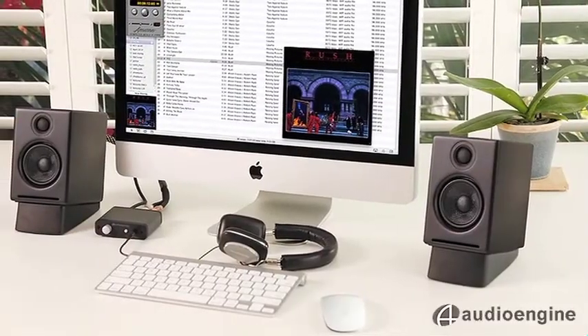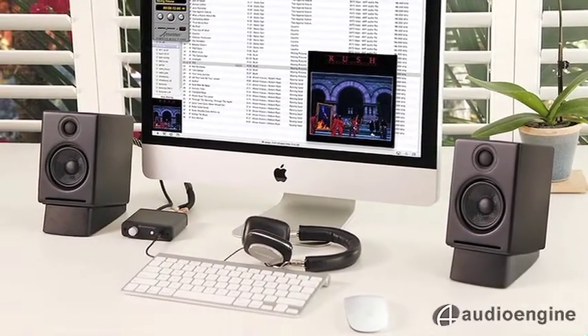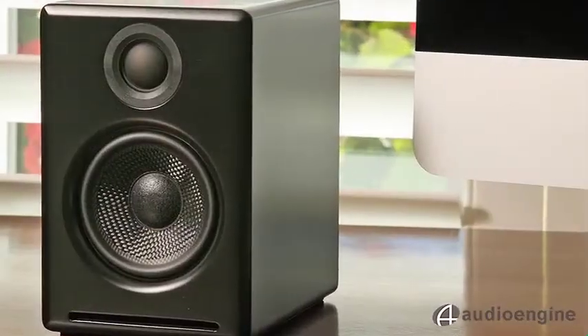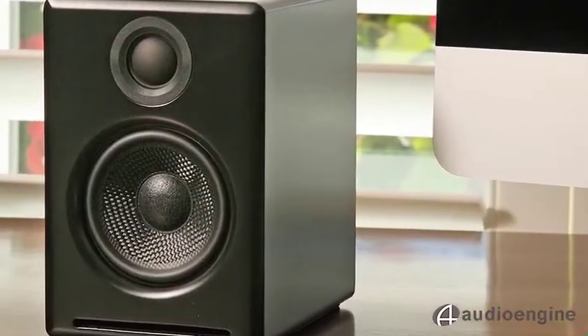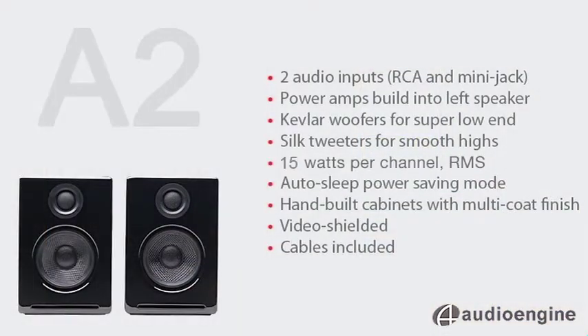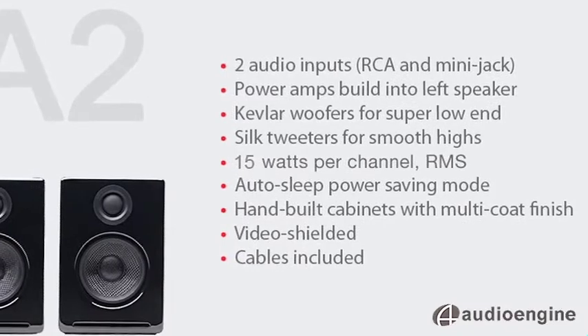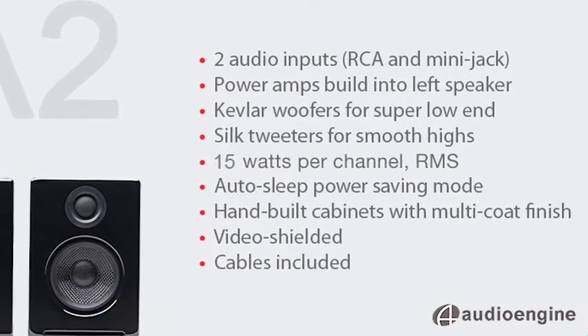AudioEngine began in 2007 because of this massive shift towards computer audio. The goal is to give customers a high-end listening experience at an affordable price. Our designers spent over a year developing the A2, and this little desktop system sounds just incredible for its size and price, especially compared to any other brand name iPod or computer speaker.